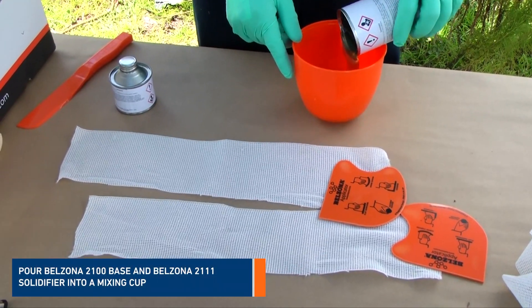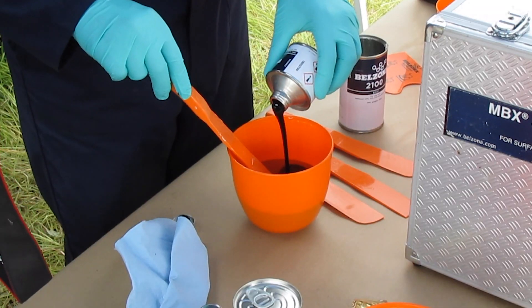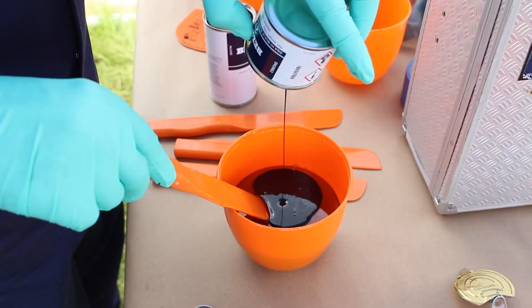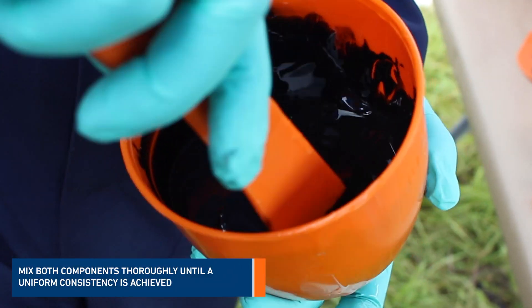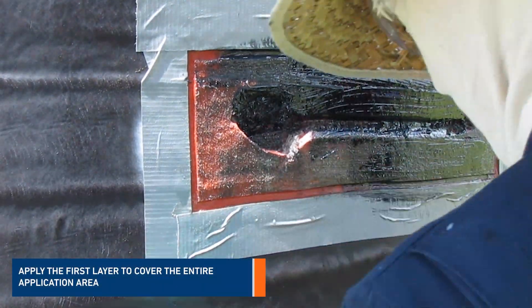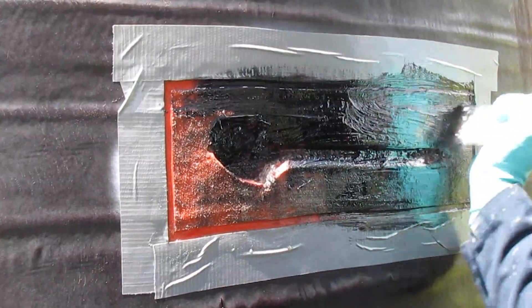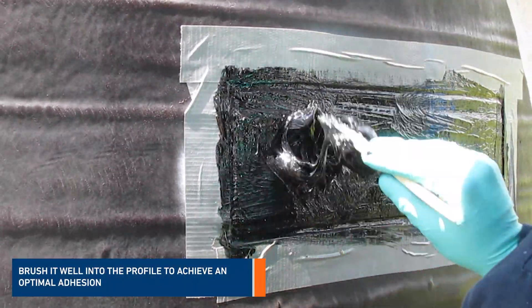Pour the contents of Belzona 2111 base and Belzona 2111 solidifier into a mixing cup and mix both components thoroughly until a uniform consistency is achieved. Apply the first layer to cover the entire application area. Brush the material well into the profile to achieve optimal adhesion.